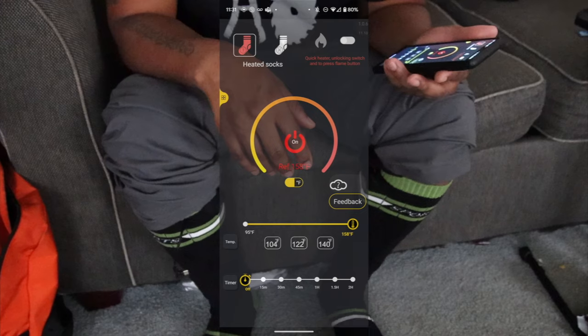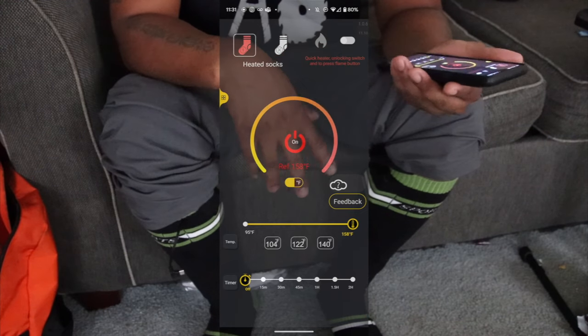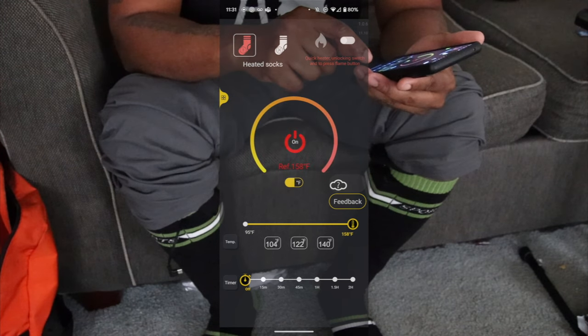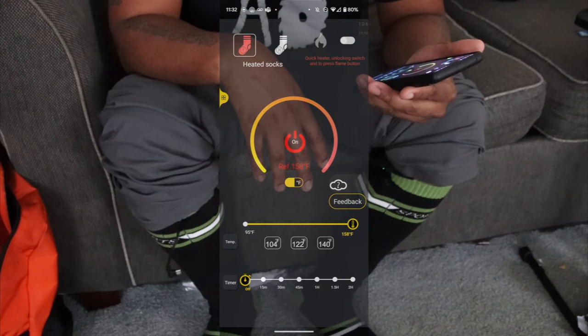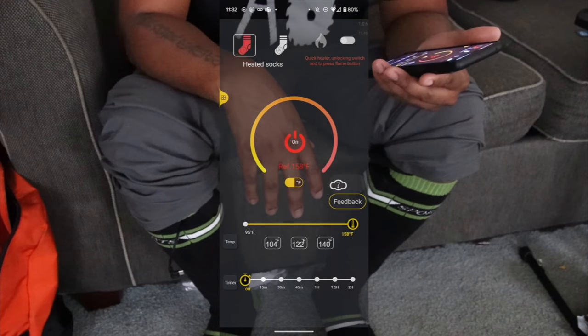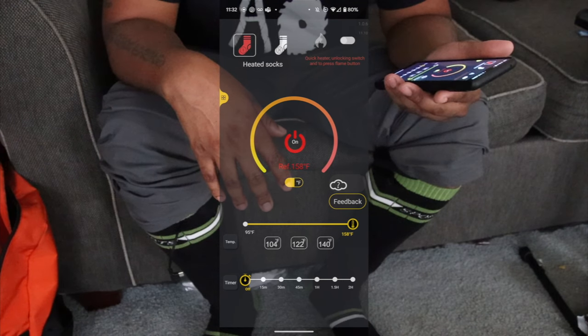If you are in the snow you will love these socks, trust and believe. For me, I keep it around 90-something degrees just to keep my feet warm, because when I leave for work it's cold and when I leave work it's cold.